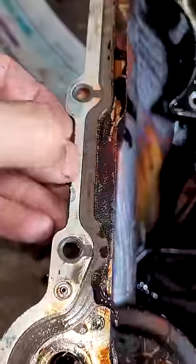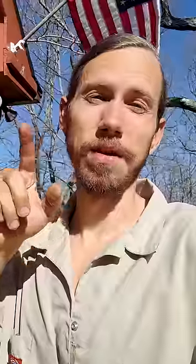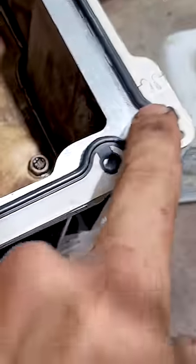Everyone forgets this when they're putting oil pan gaskets on these trucks. There are four corners — you have to put silicone on them. There's a plate on the front of the engine and a plate on the back of the engine. If you don't put silicone on the corners before you put the new oil pan gasket up in there, it can leak.